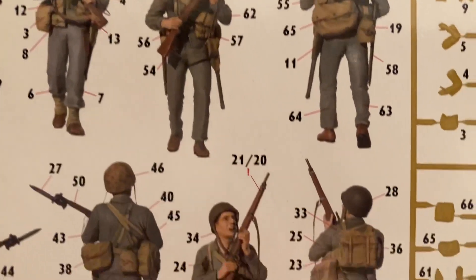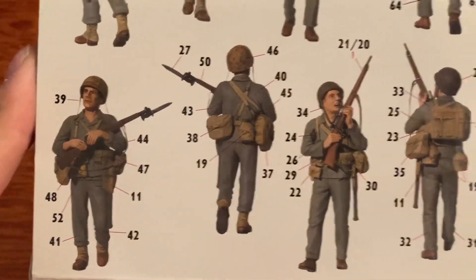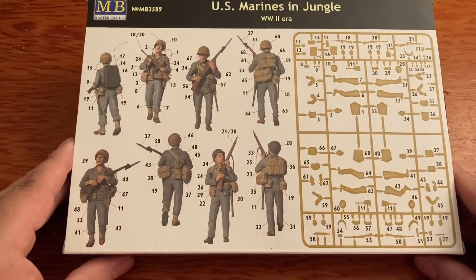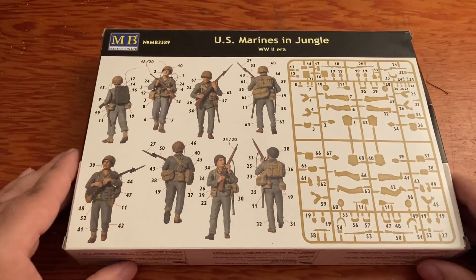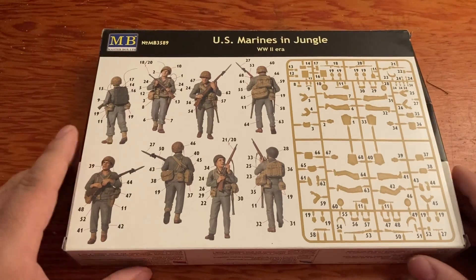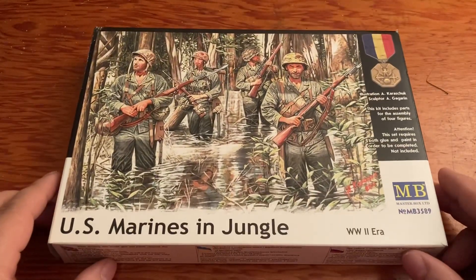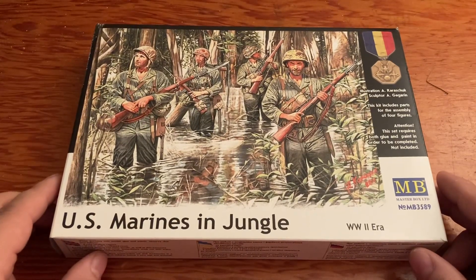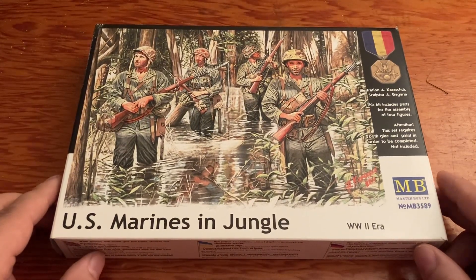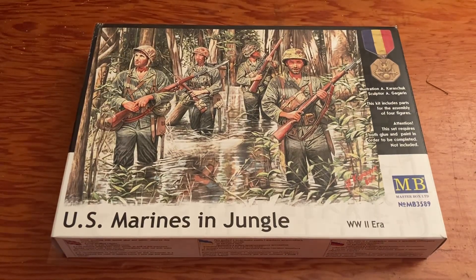If anyone has seen my review on the Japanese plane wreckage that I put out - that is a Masterpiece Models resin kit, check that out - I'm probably going to use these marines with that kit. Let's take a look inside.